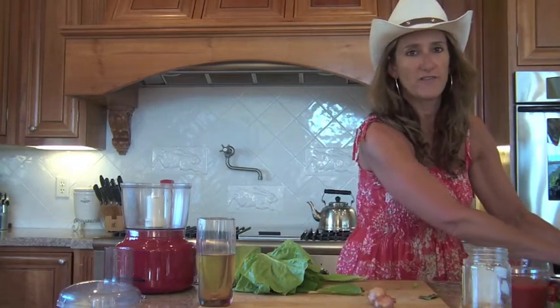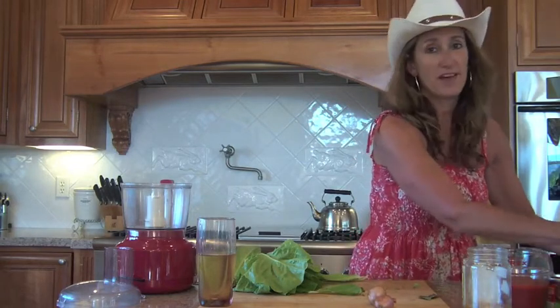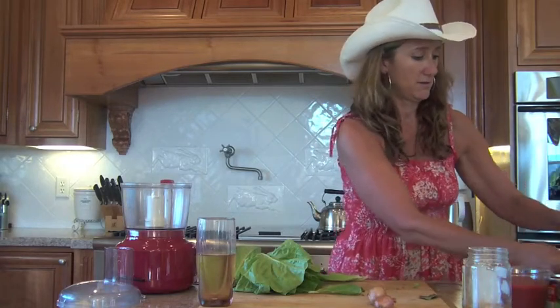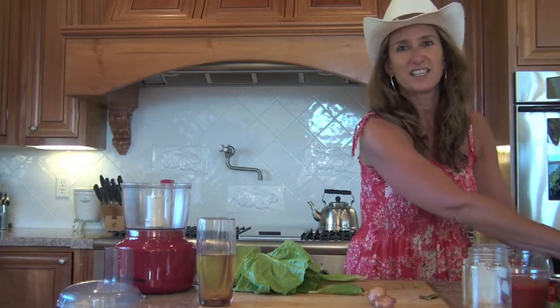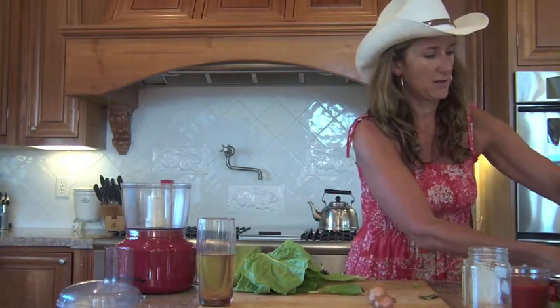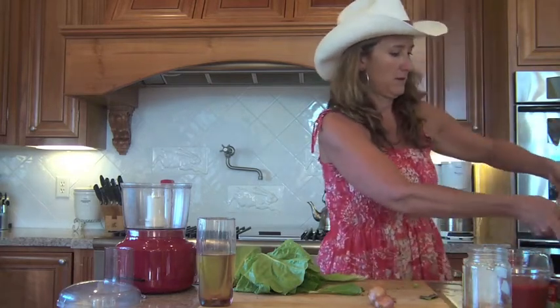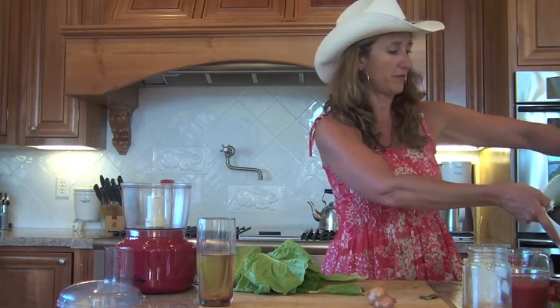Hopefully nothing lives through this process. Nothing worse than finding a worm on your salad. We have an organic garden and let me tell you I have found some worms on my salad and in my peaches. They will drain it and then spin it and then bag it and put it in the fridge.